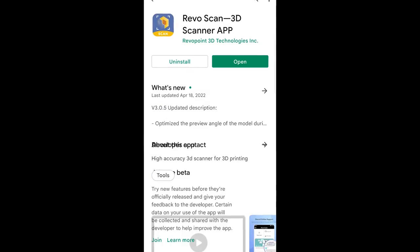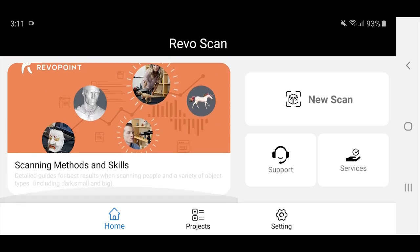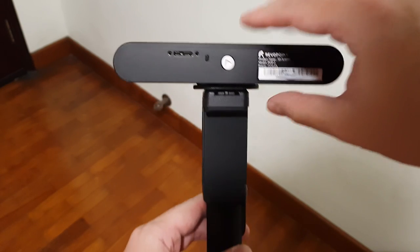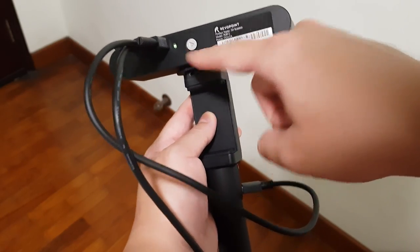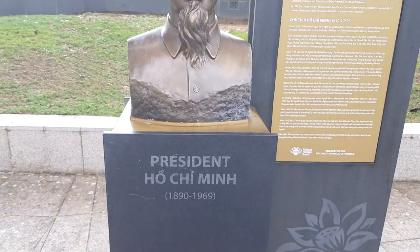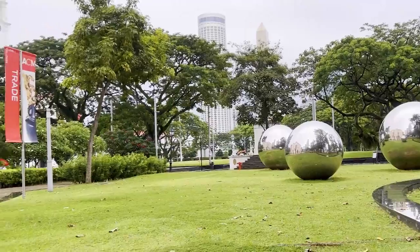The POP2 has a mobile app for scanning on the go, similar to the desktop software. You can set the type of scan — high or fast. The power bank powers the scanner, which connects to the app on your phone. One thing I noticed is that sunlight can disrupt the scanning process. So if scanning statues outdoors is hard, why not indoors?